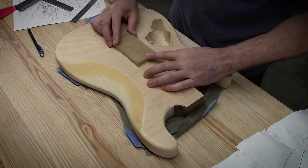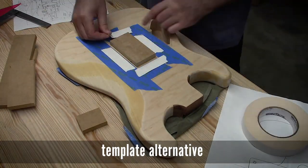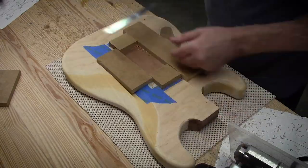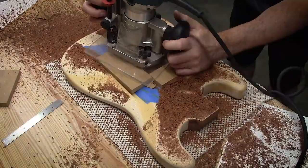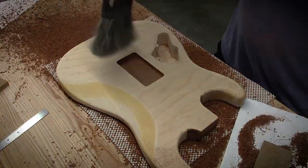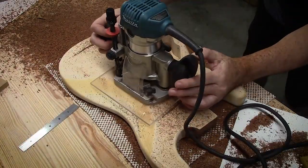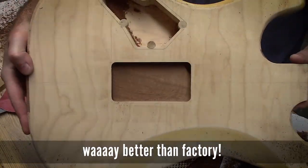Here I'm going to route the spring cavity on the back of the body. I could have made an actual template, but this just shows you there are many ways to skin a cat. Basically I just put down some blue tape to protect the veneer and the wood fibers of the body, then put my template tape — which is a double-sided tape — on top of that, and stick my blocks of MDF on that which I used for my template. For my final routing I did it just with the bearing on the bit in the well that I was routing.